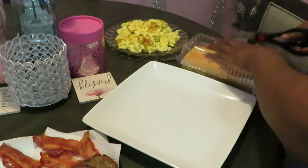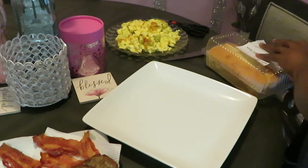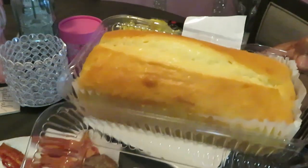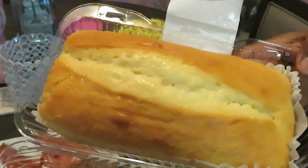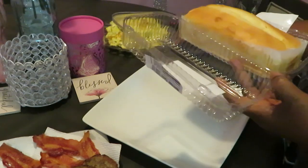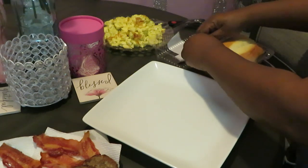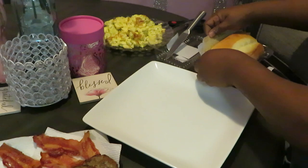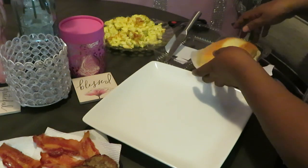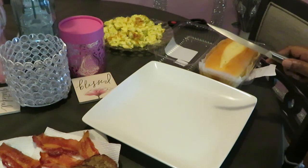I've got everything here — I'm ready to bring everything together. Let me go ahead and get this sour cream pound cake open. Give you guys a good look at that. Look at that sour cream pound cake — oh, it's so nice and soft! Let's get the paper peeled back from our pound cake. I love me some pound cake, and sour cream pound cake is a totally different flavor.